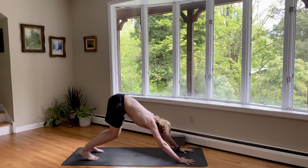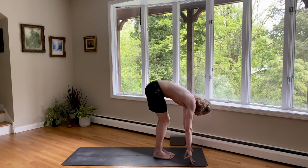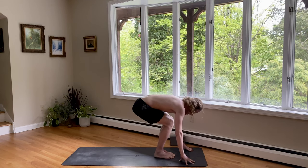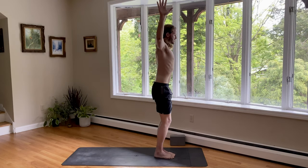Inhale, step forward. Come to a nice flat back. And exhale, fold. Utkatasana — inhale, bend the knees, reach up. Exhale, stand. Put your arms by your sides. Very nice.